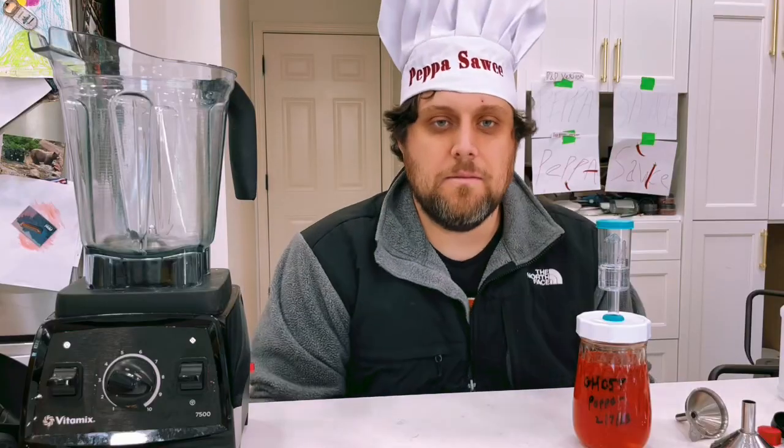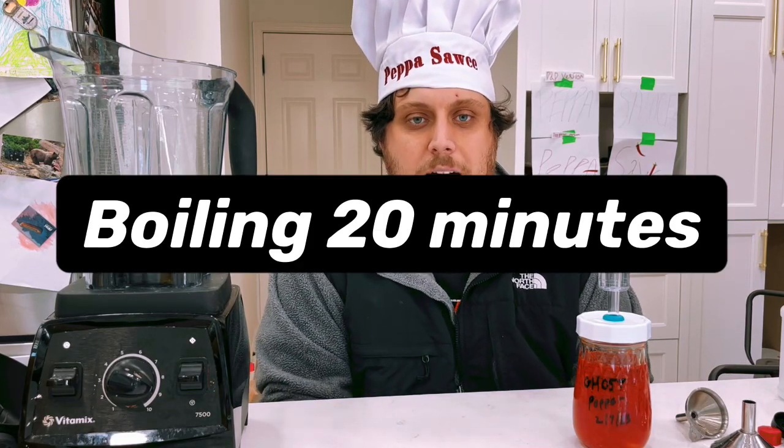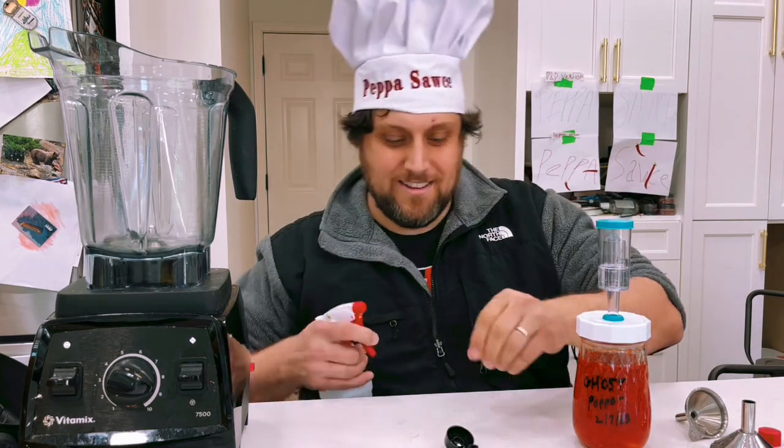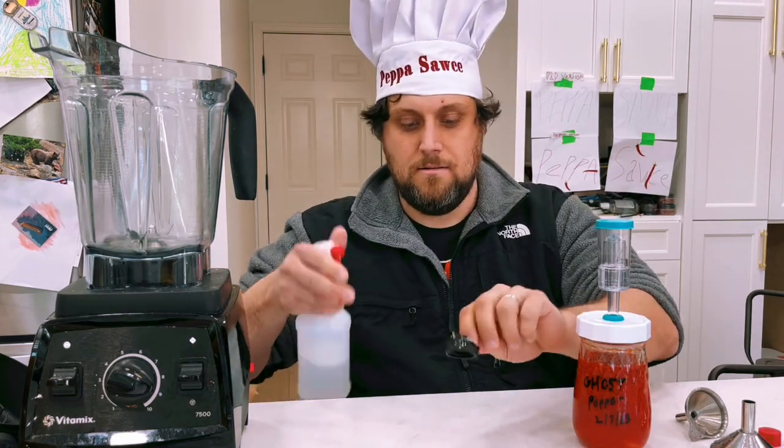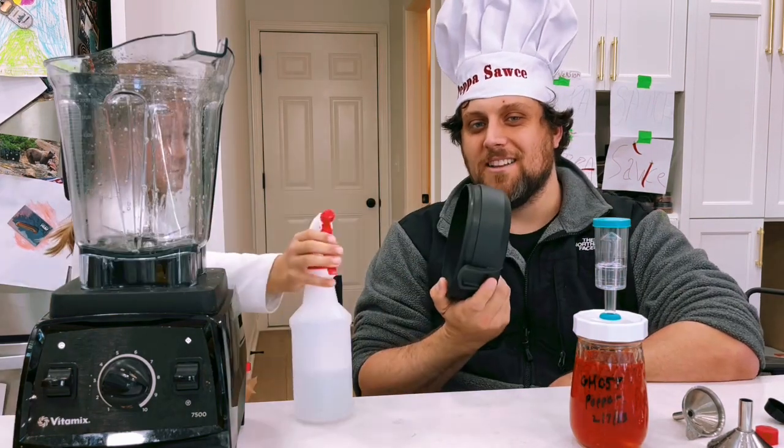I clean my bottles and lids, put the bottles in a hot water bath, sanitize the lids with my Star San solution, and sanitize the blender as well.